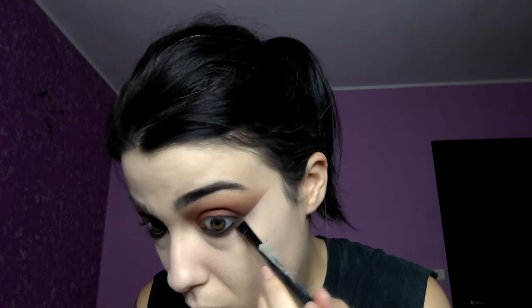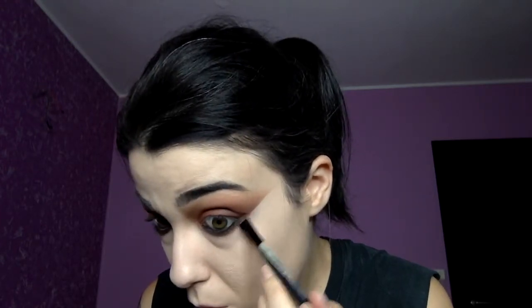Once we've finished with 'cayenne,' we add 'en fuego' — the darker color — to the outer part of the lower lash line. Then to finish up we use 'ashes' on the lower lashes, also just in the outer part.